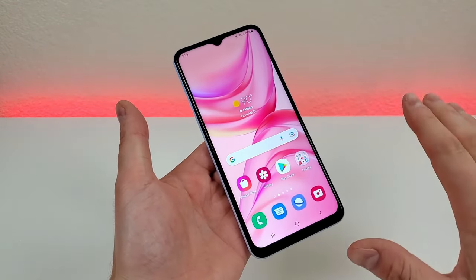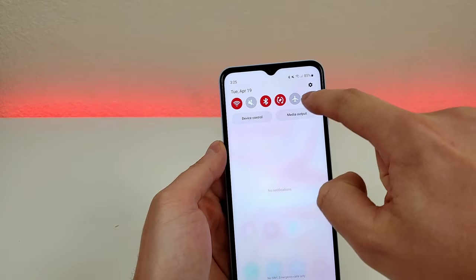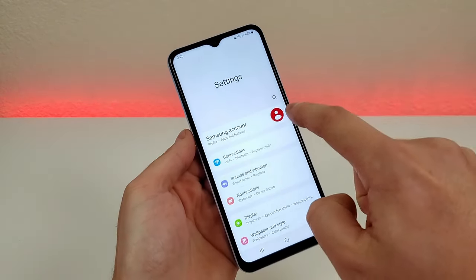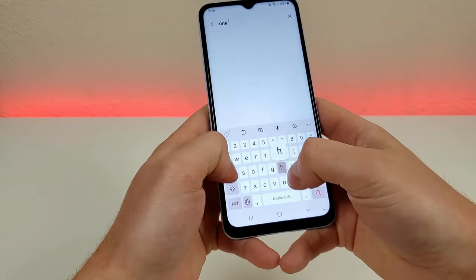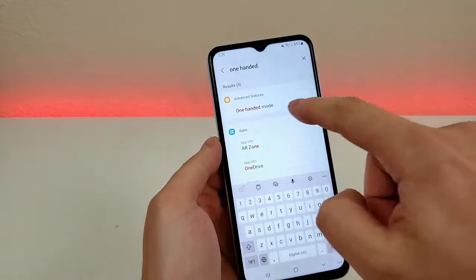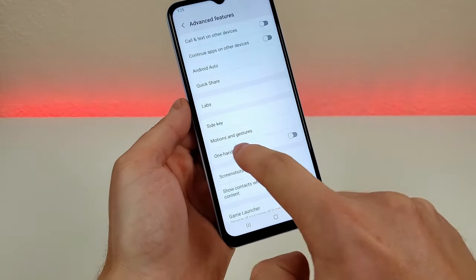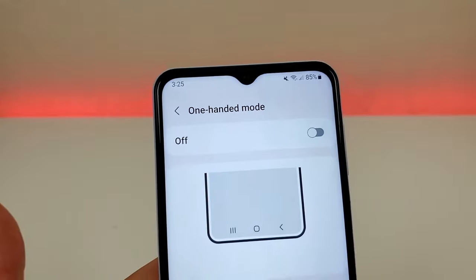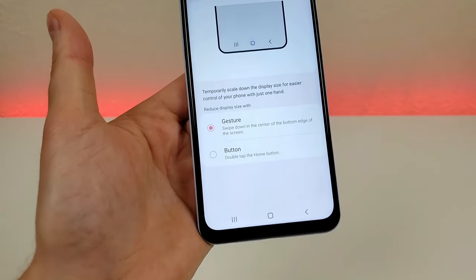Let me show you how to set that up. Pull down the shade, go to settings — the gear icon in the upper right — then go to search and type in one-handed. You'll see one-handed mode right there. Go there, and you can see that it is not enabled, so enable that. Now we have two different options: gesture and button.